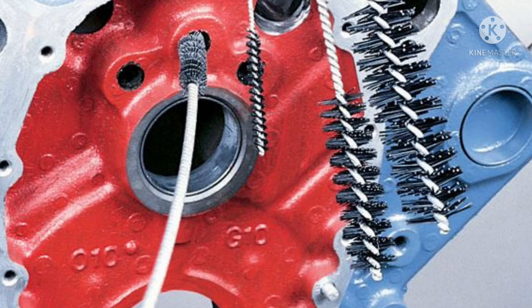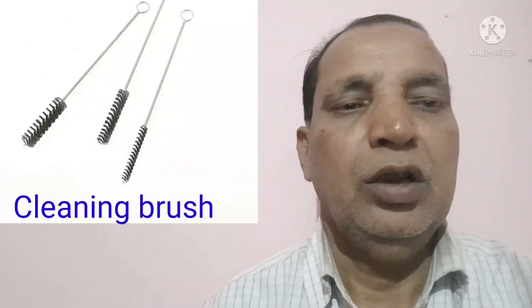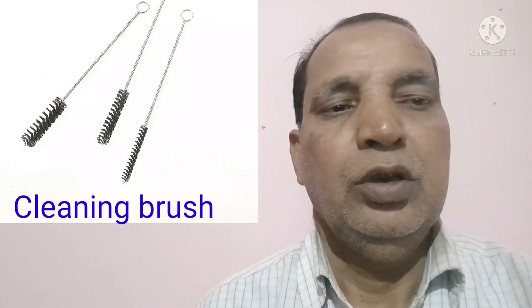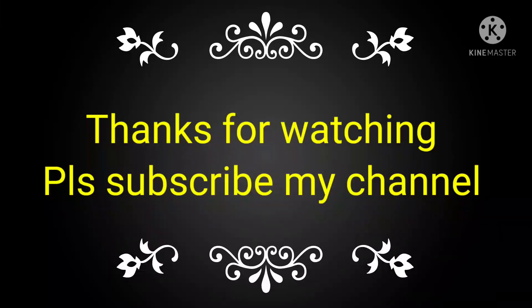I show to you where and how to insert the brush in the main oil gallery or water gallery. Also, where we have fitted the pushrod gallery — many types of this one you can use. Cleaning brush comes in all types: small type and bigger size. I also show to you the small type of cleaning brush and how to use it and where you can use it. If you like this video, please subscribe my channel and share with your friends, technician, and calling part.